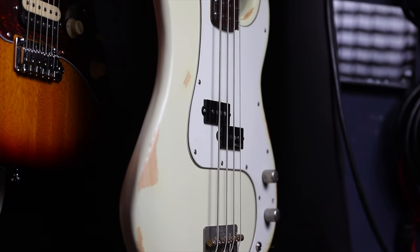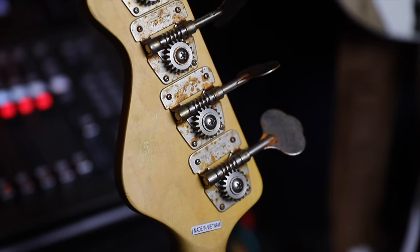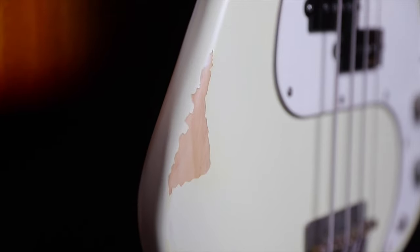He loves this bass, absolutely loves it. He actually said, 'Can you set up my Fender Jazz to feel as nice as this?' I was going to call the guys at JHS or Vintage and say, 'Can you set up my dad's Fender?' — like genuinely — because this plays absolutely amazingly. All the parts are worn in so it looks really cool. I like the distressed finish; it just feels nice.